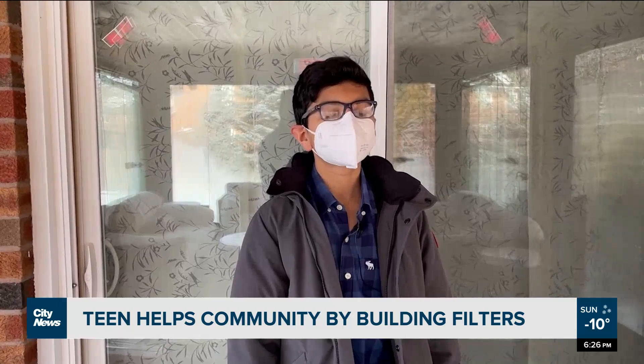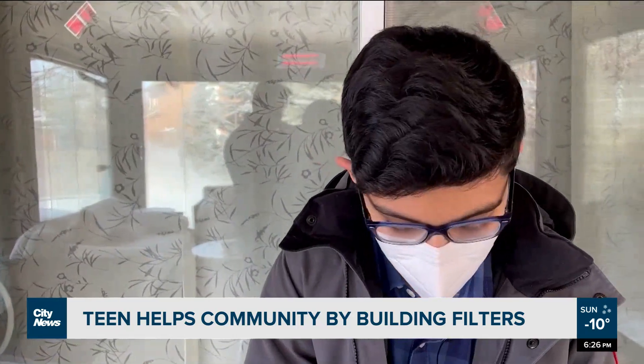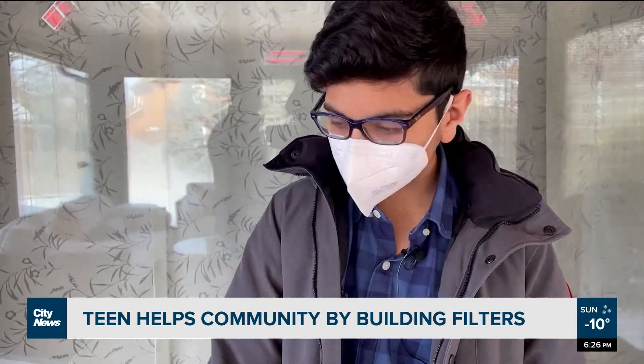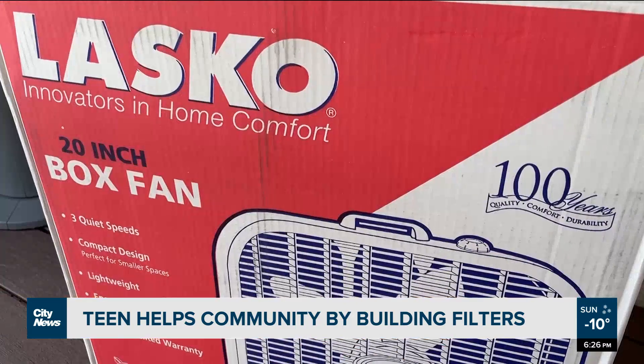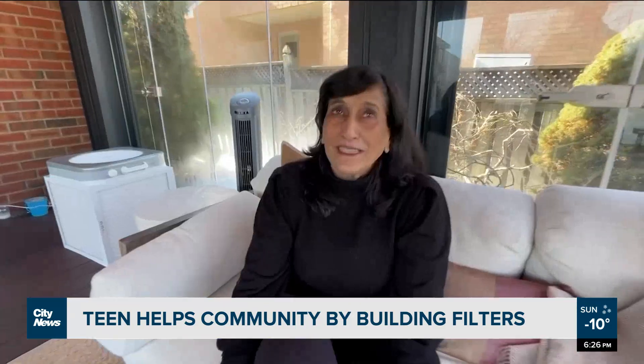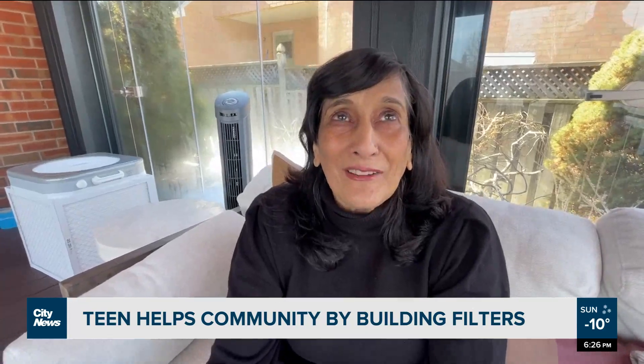Do you ever have to watch out for making a mess in the home? Oh yeah, all the time — there's tape everywhere, scissors everywhere, box fans, cardboard, the extra cardboard from the sides, the plastic that these come in. I don't do the cleaning; I just make sure that he's well fed.